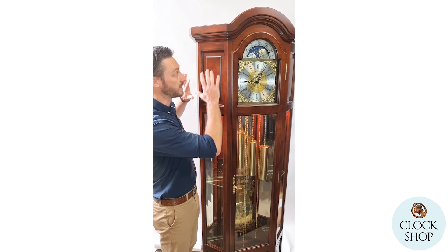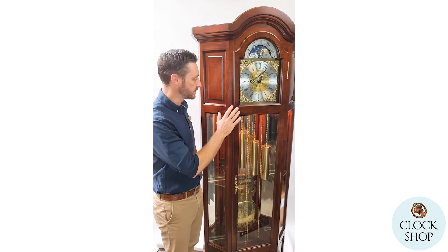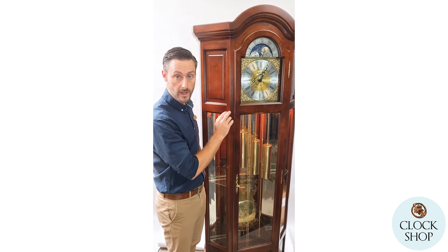This clock is all made from solid timber, with beautiful solid timber mouldings, and it's stained in a rich walnut colour.